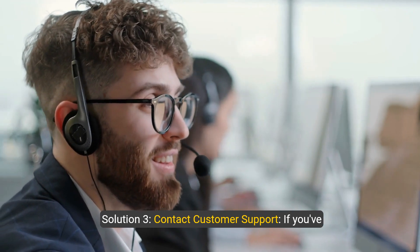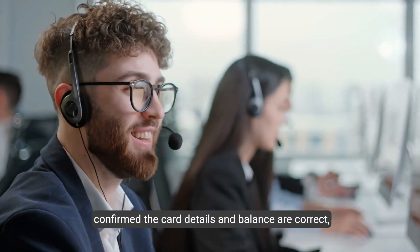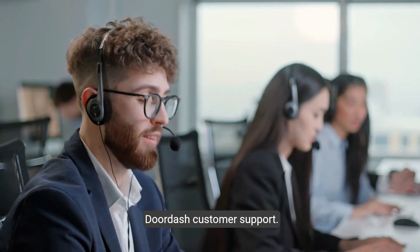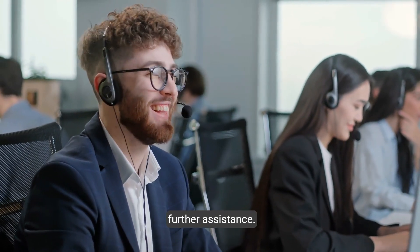Solution 3: Contact customer support. If you've confirmed the card details and balance are correct but the card still isn't working, reach out to DoorDash customer support. They can help troubleshoot the issue and provide further assistance.